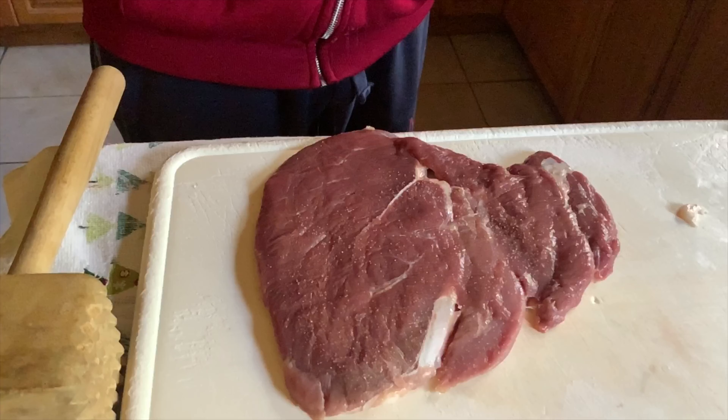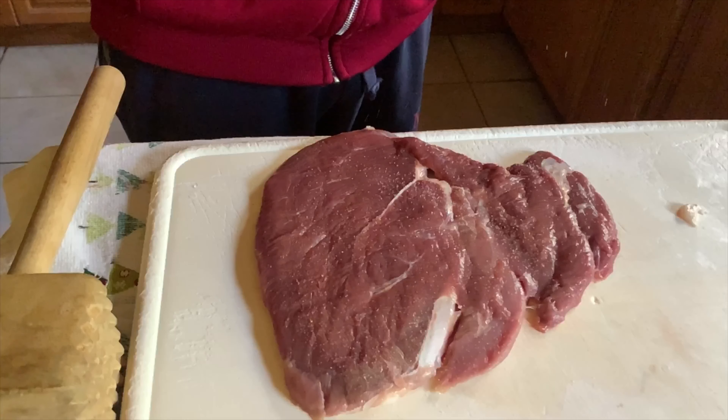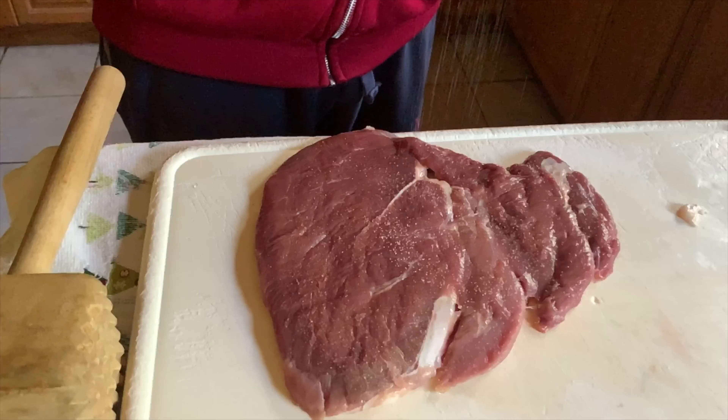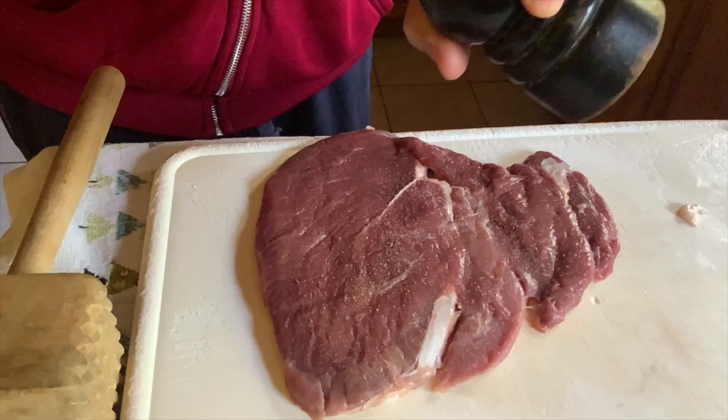Duck is one of the few poultry meats that you can cook like a steak. It's very much like beef in texture and it's a good source of vitamin B. So crank out a little bit of pepper and we'll get started.